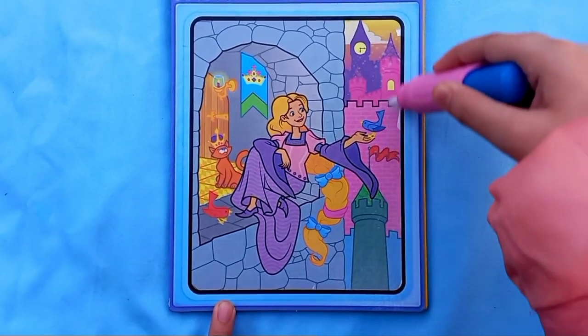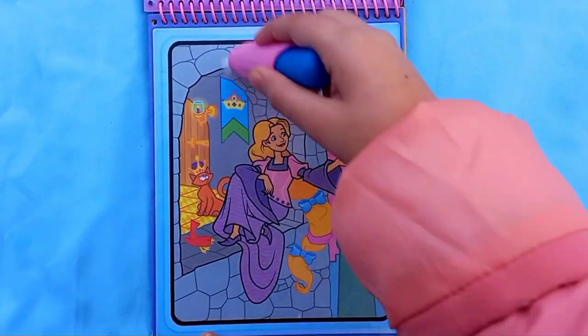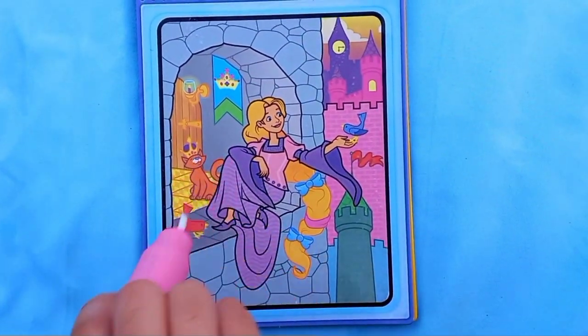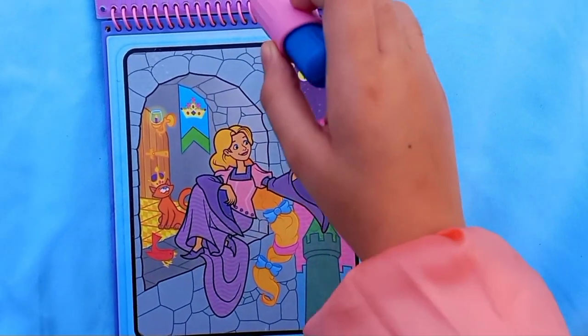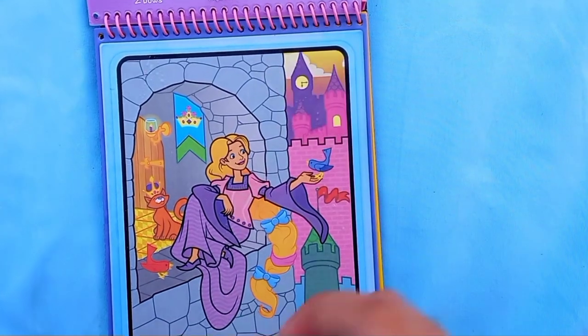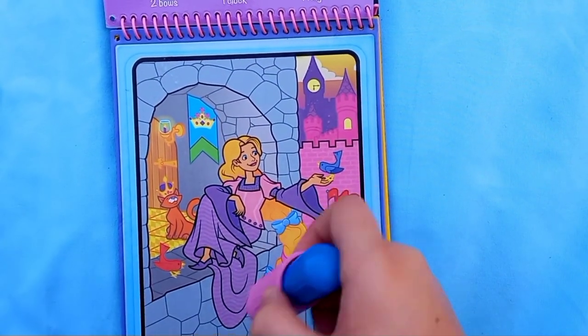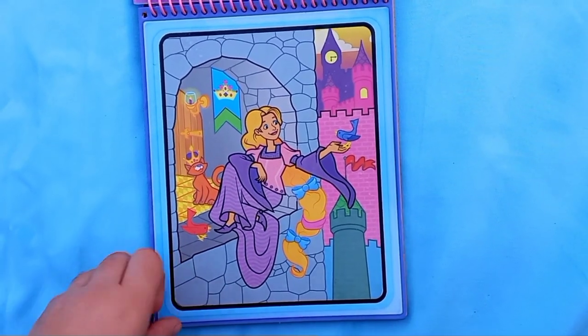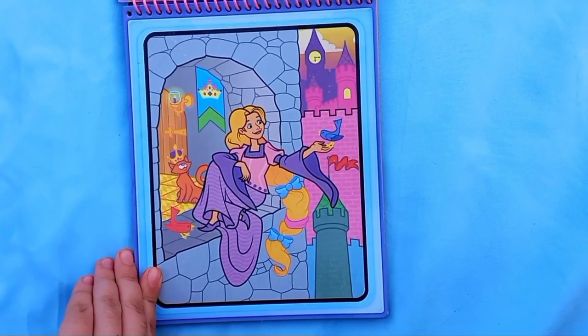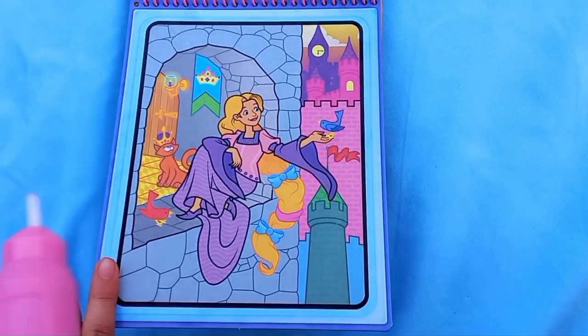Let's color it once again fully. I've colored it, so it says to find one flag - it's over here - one clock - it's over here - and two bows - one, two bows. I found all of the things on this page. It was so fun! I really love this picture. Now let's flip it and do the next one.